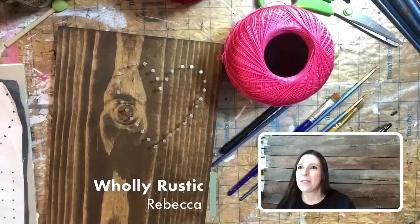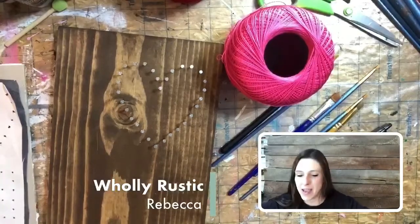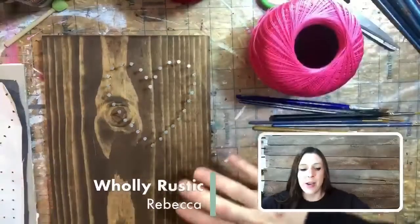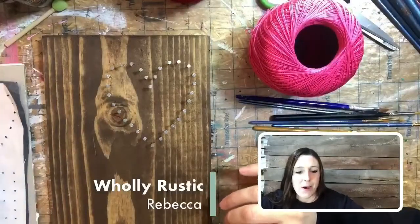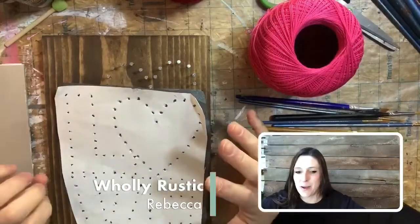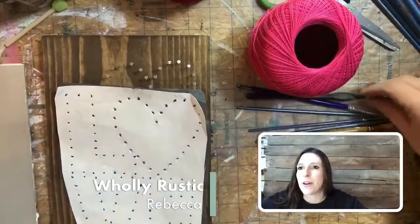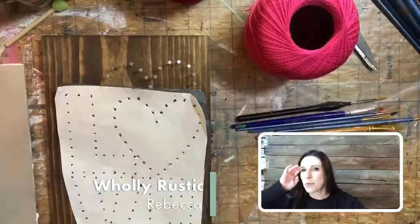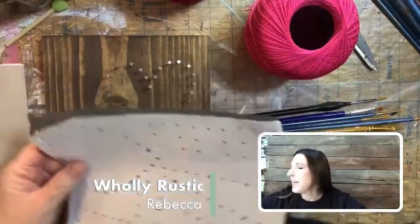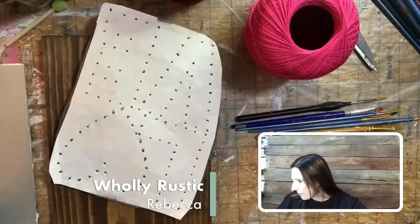Hey guys, Rebecca here, owner of Holy Rustic DIY Crafts. Today we are going to do a love paint and string on a piece of wood board. This is part of a fun event called Creative Hearts and Arts, which is a combination of different creatives all over the country — we're crafting all day.